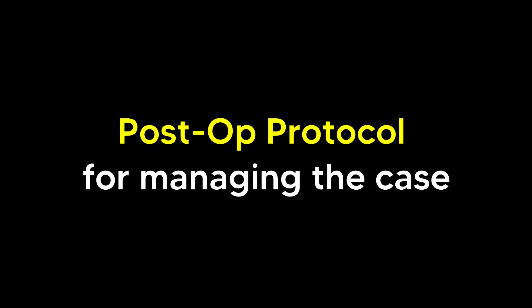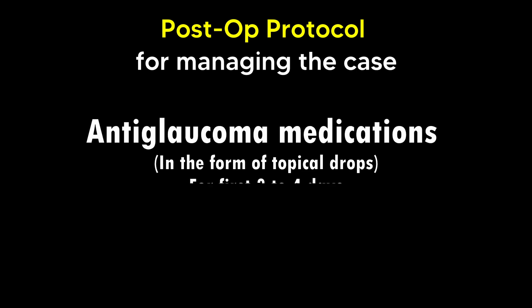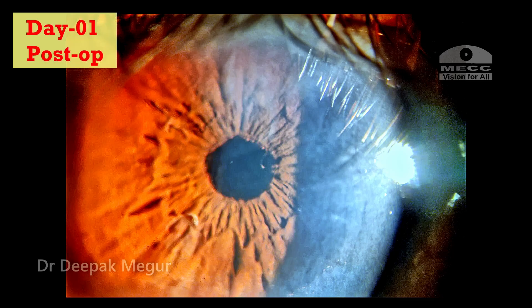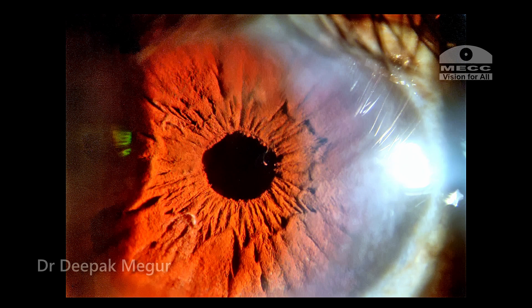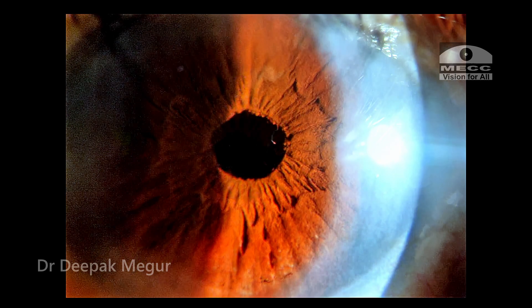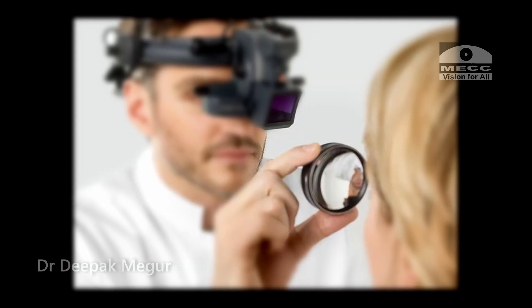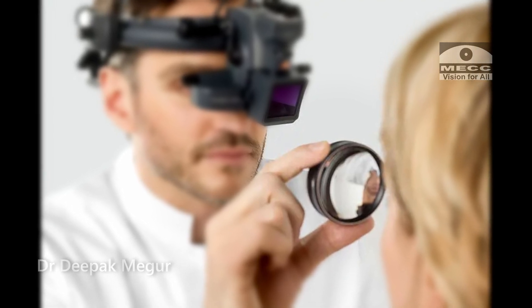My post-op protocol for managing these cases is to add anti-glaucoma medications in the form of topical drops for the first 3 to 4 days, because I expect the pressure to be high. This patient was started on brimonidine plus timolol, and I make it a point to measure intraocular pressure on the first few days every day. This is the 24-hours-later picture. The pressure was all right. The anti-glaucoma medications will be discontinued in a couple of days, while steroid and antibiotic drops would be continued. The patient's visual acuity was fine and he was very happy. A peripheral retinal examination will be done at about 2 to 3 weeks.